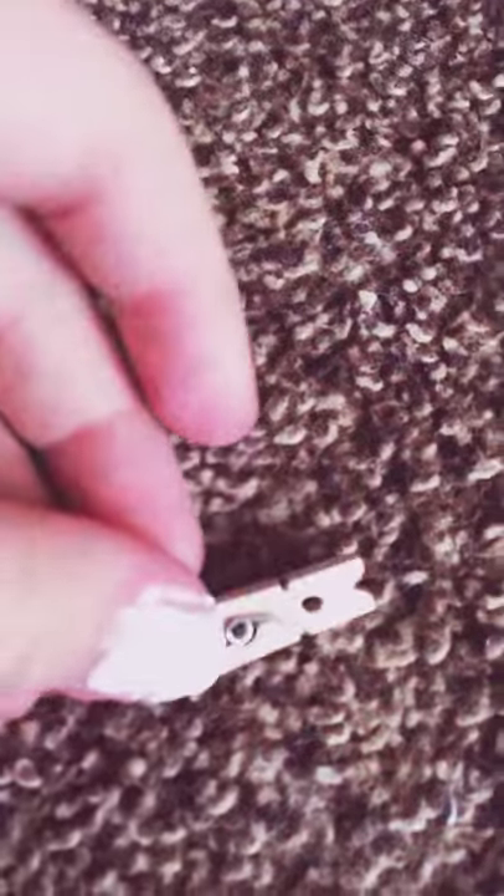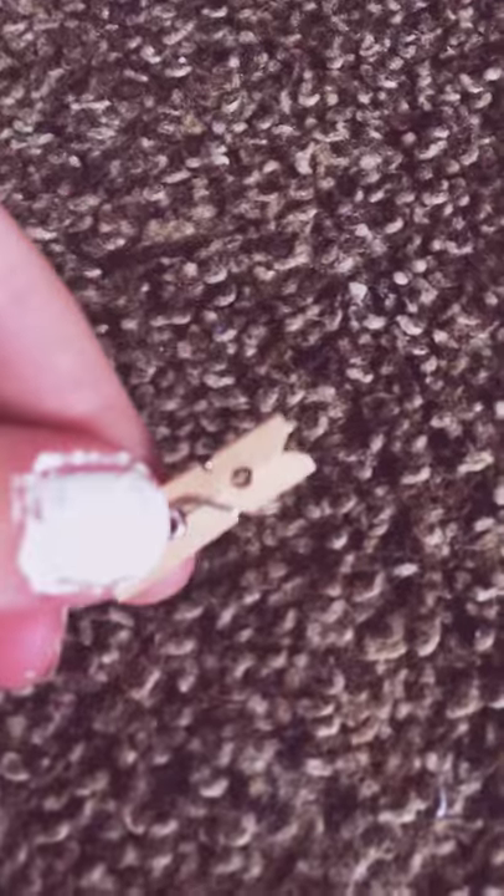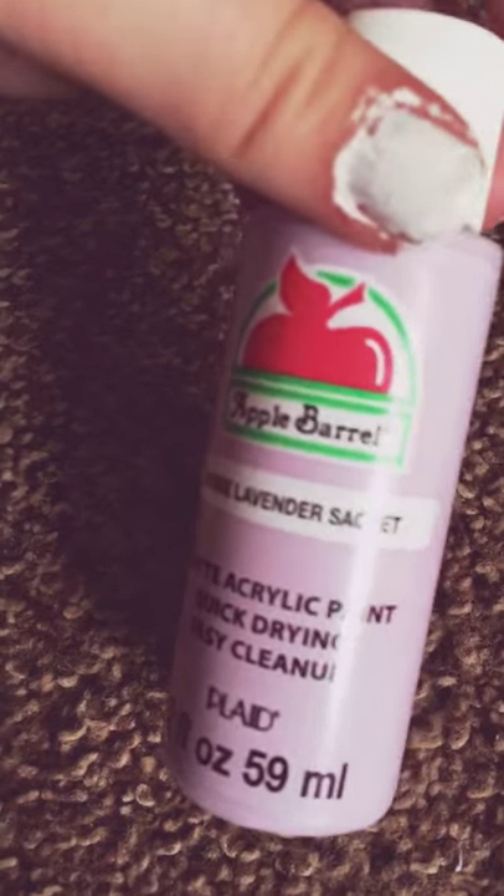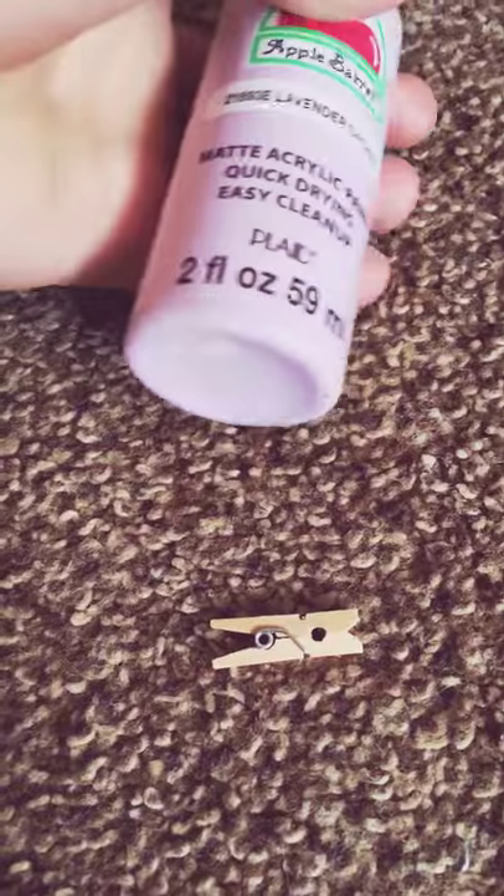Hey guys, it's me Savannah, welcome back to my channel. Today I am here with my friend Caitlin and we're gonna teach you how to DIY mini clothespins. We're gonna paint these with acrylic paint — you can get it at Walmart or Target, basically any place that has craft supplies.